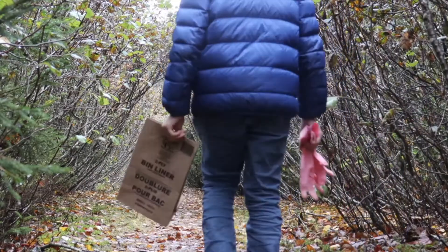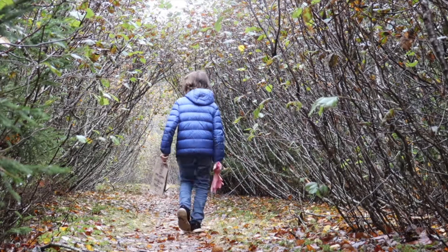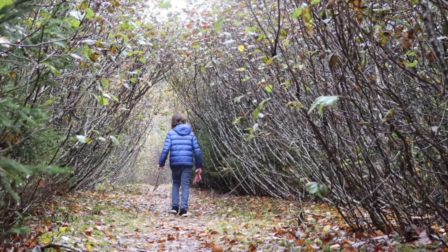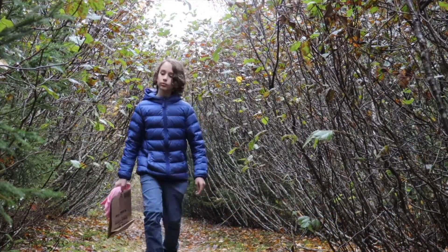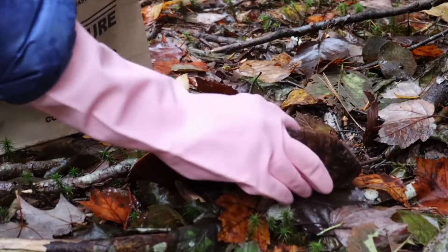Making homemade paper out of mushrooms that you've gathered yourself is a great activity. It all starts with a walk in the woods. Make sure you've got gloves and a paper bag to gather your mushrooms. You can find mushrooms in areas that are damp and have lots of nutrients in the soil, such as fallen leaves, moss, bark, and roots.